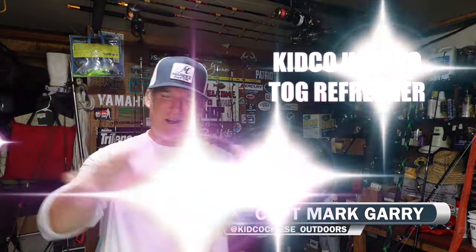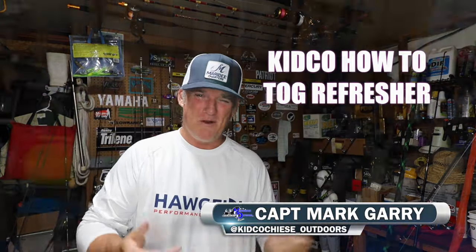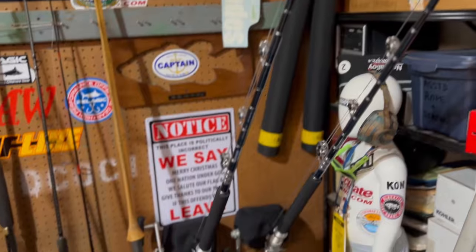Hey folks, how you doing? Captain Mark here at Kidco Outdoors. Blowing like a bass out there. It's been a horrible season to use the old tuna gear right here. It's not happening.